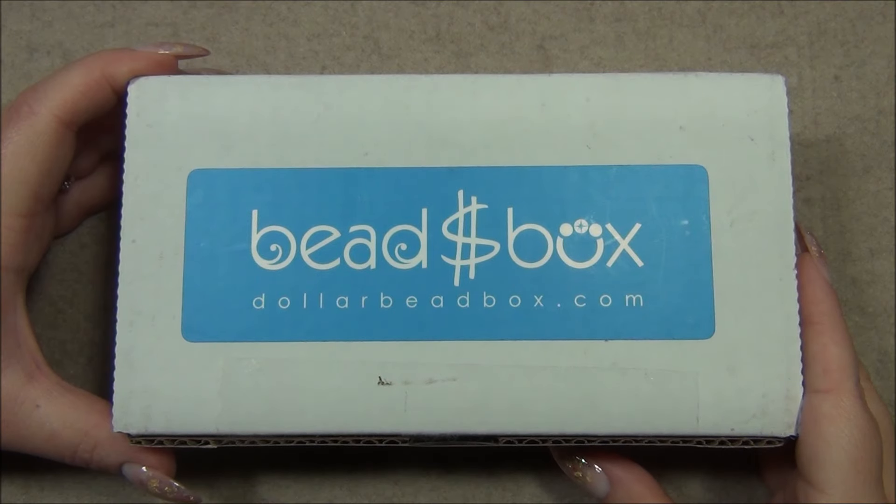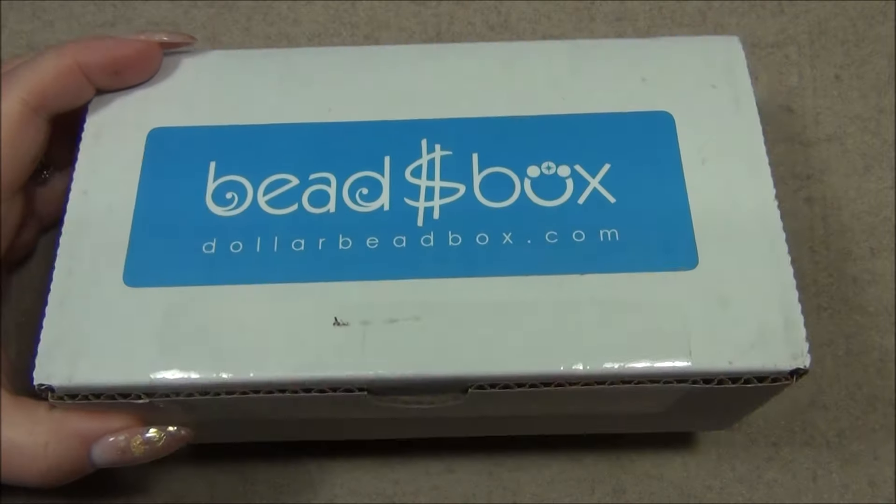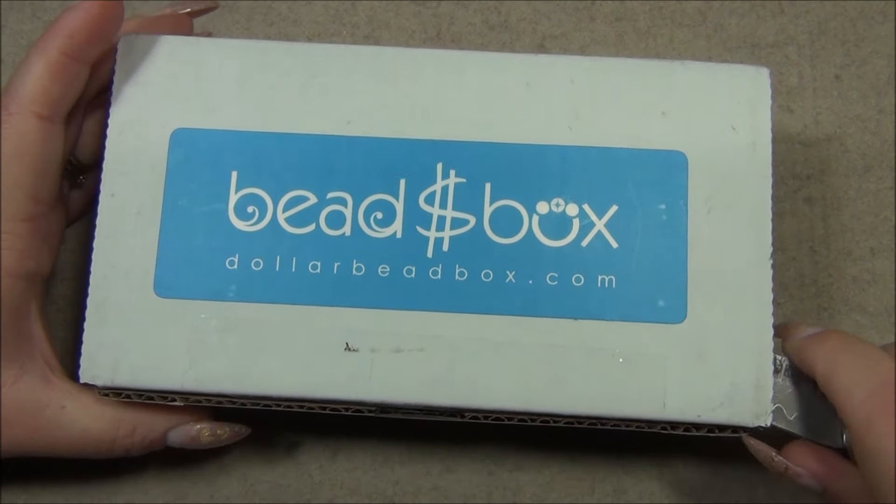Hello everyone, I'm Alicia. Welcome to my Beautiful Nights channel. For this video I'm going to open up another monthly subscription from the Dollar Bead Box and bag. In case you're interested in these two, I will link them down below in the description bar. So let's cut this open and see what we have.